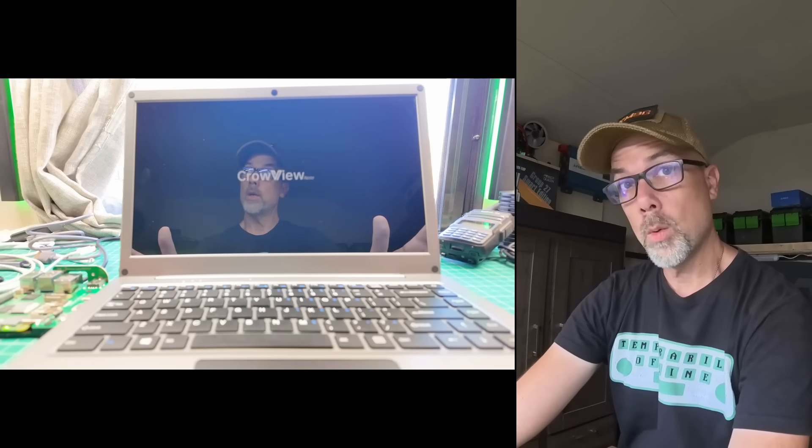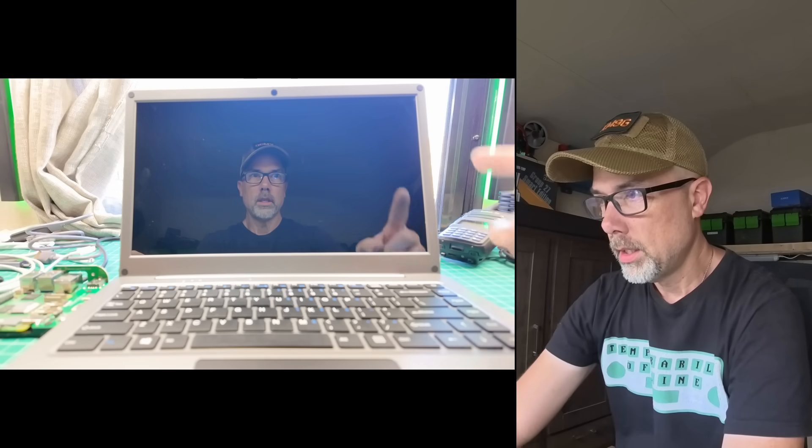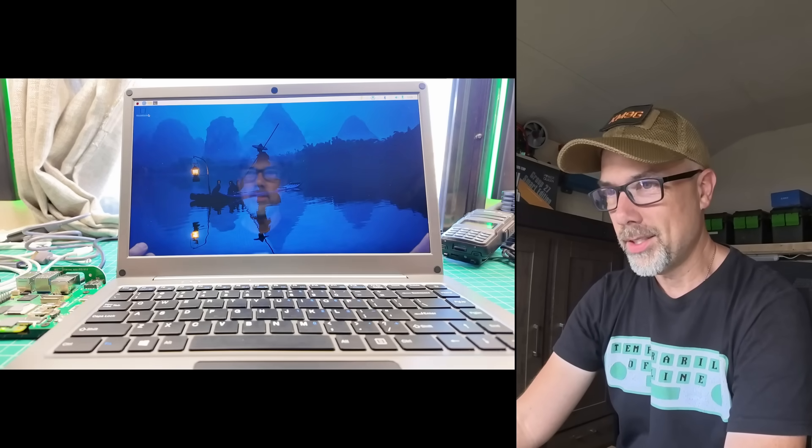Turn it on. Power light came on. I have no idea what is on this Raspberry Pi 5. Crowview Note — lovely. Internal battery is doing pretty good on the charge. HDMI, Raspberry Pi starting up. This is so awesome to have a Raspberry Pi laptop — this is so slick.